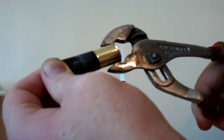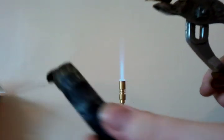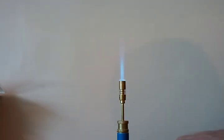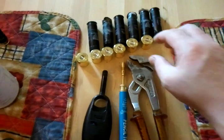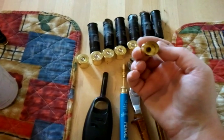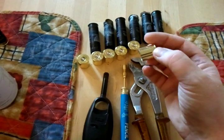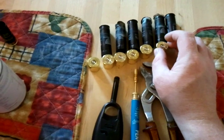Then all you do is give a bit of a pull and there we go. And there we go, task complete. The brass bases have now been removed and I can use these for any project I have in mind in the future. I have a project for these in mind actually, but that'll be another video.